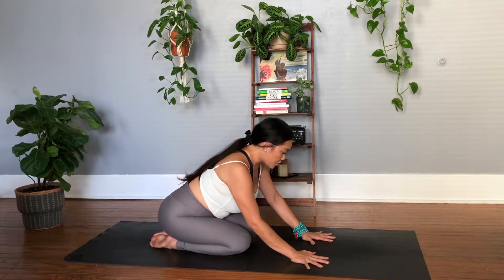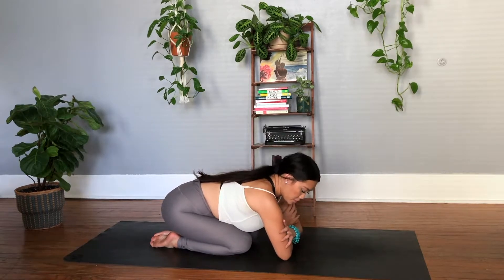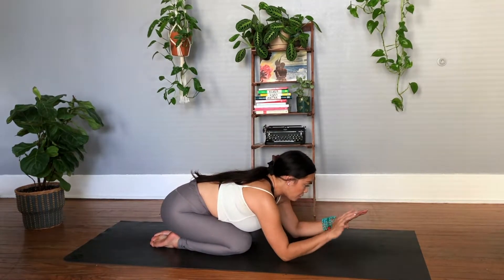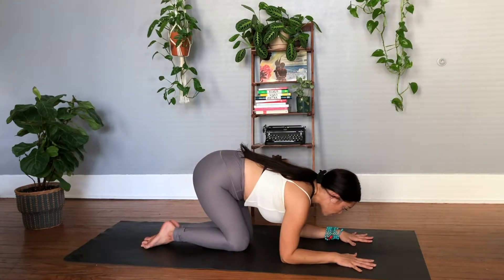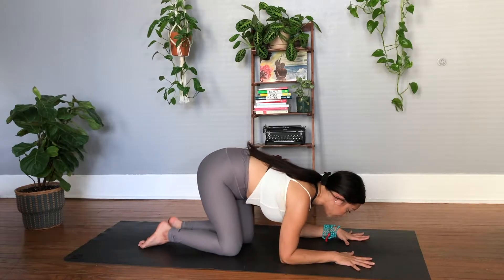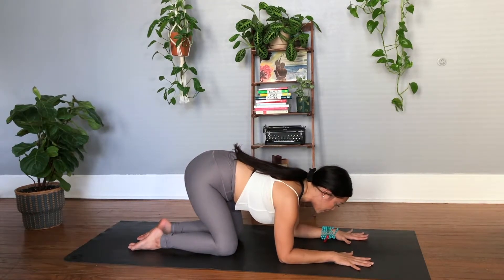First, measuring off. A good key measurement here is to bring the palms to grasp the biceps and then allow the forearms to create a number 11. Your palms are probably going to want to come out or come in, depending on how your body feels, but try to keep your forearms at a number 11 here.